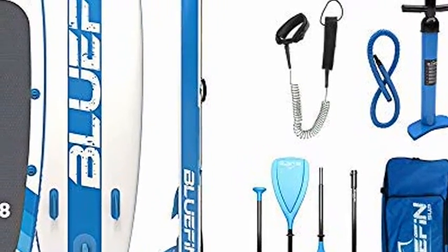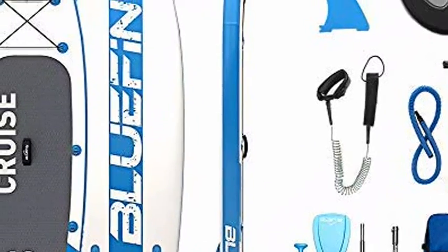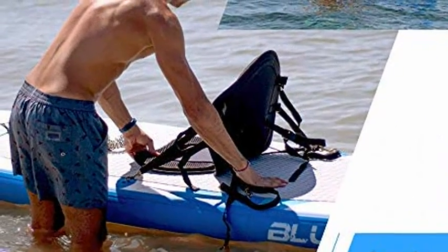Bluefin SUP Stand-Up Inflatable Paddle Board with Kayak Conversion Kit, Ultimate SUP Kayak Bundle, Blue 10'8". For more details, please click the blue link below in the description.